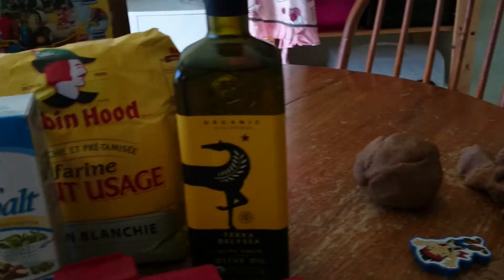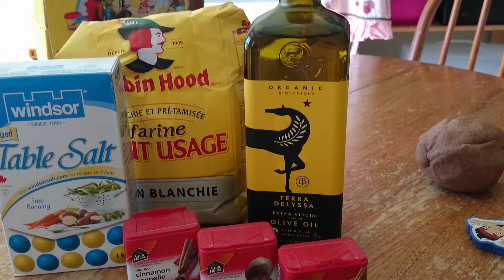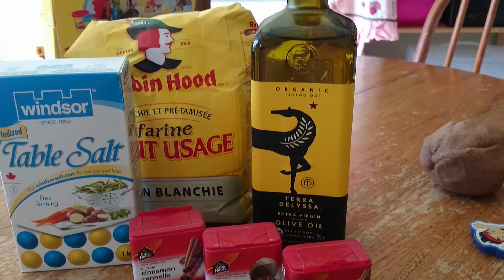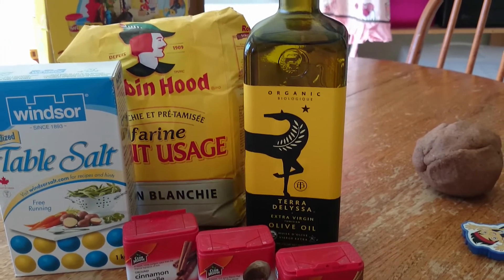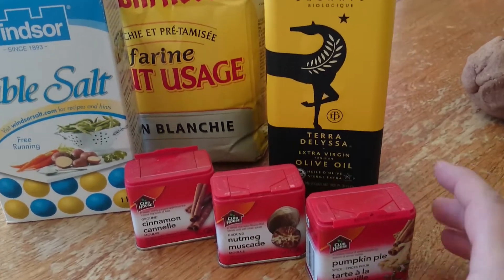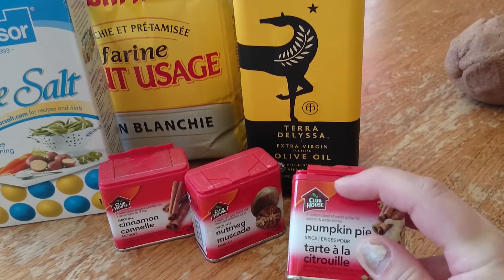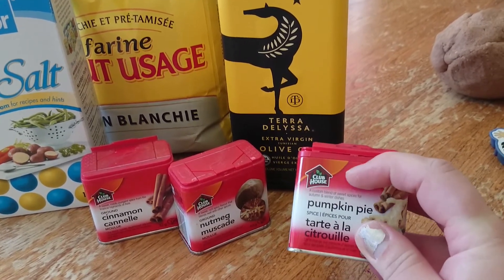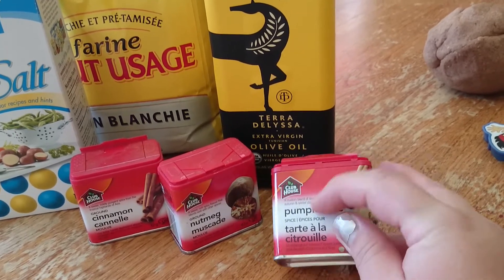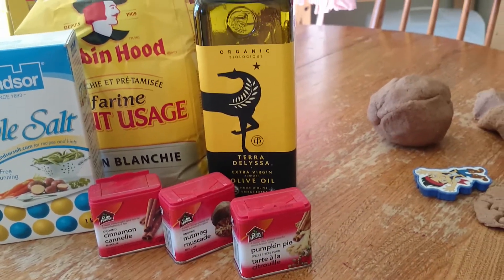To make the pumpkin spice Play-Doh, you need two and a half cups of flour, a half a cup of salt, and one tablespoon of cream of tartar. I get the Clubhouse brand cream of tartar — you have to have it. It looks just like this but says cream of tartar on it. You have to have it or — you can ask my sister — it doesn't work.